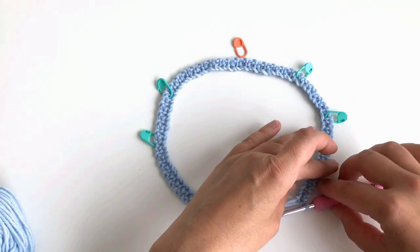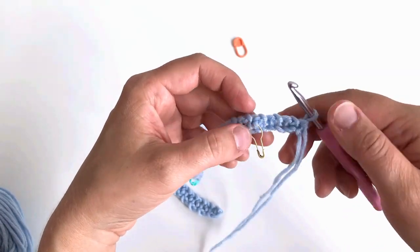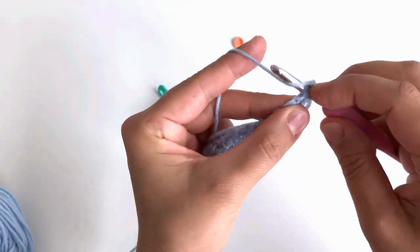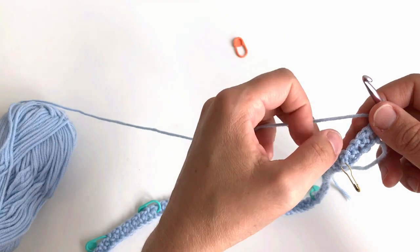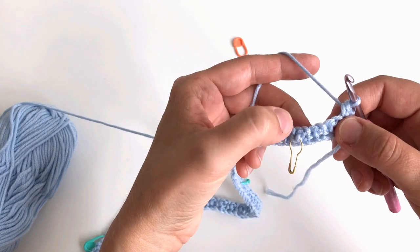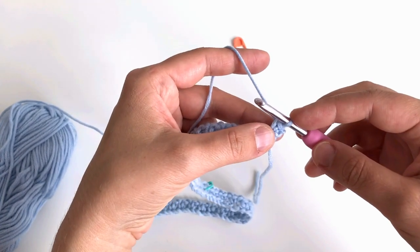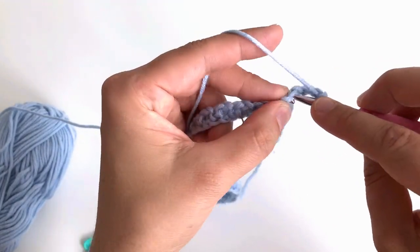We begin short row one on the right side. Chain one to begin and make a single crochet into the first stitch. Then follow the pattern for your own size — chain one, skip the chain space, and make a single crochet a certain number of times. For my size it's 22 repetitions; for your size it will be different, so check the pattern.